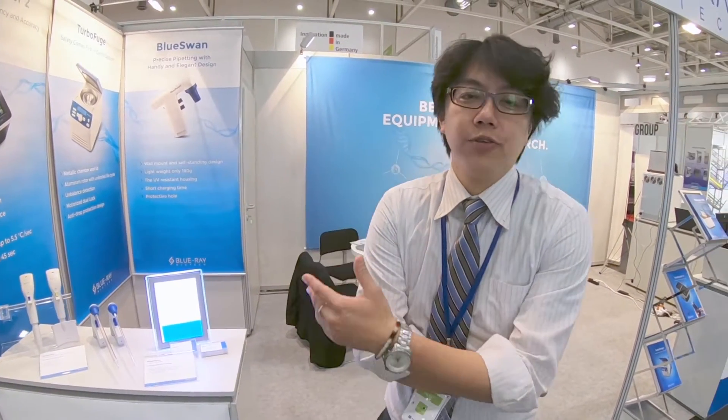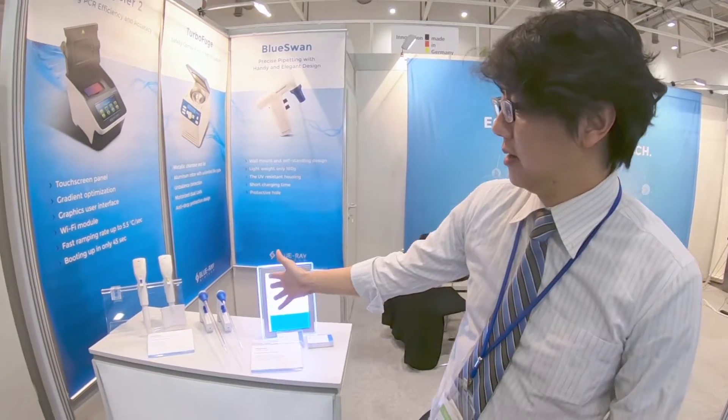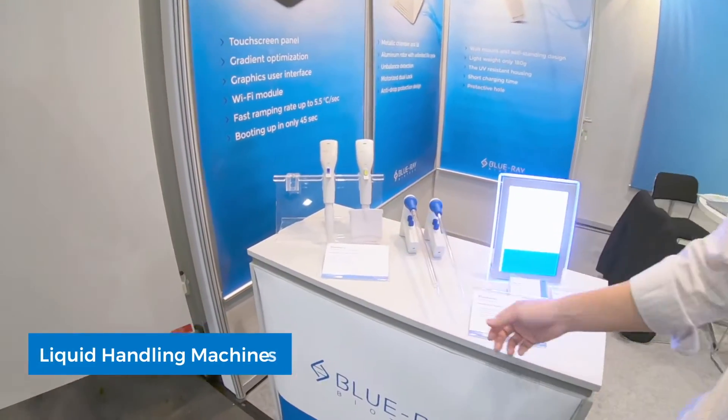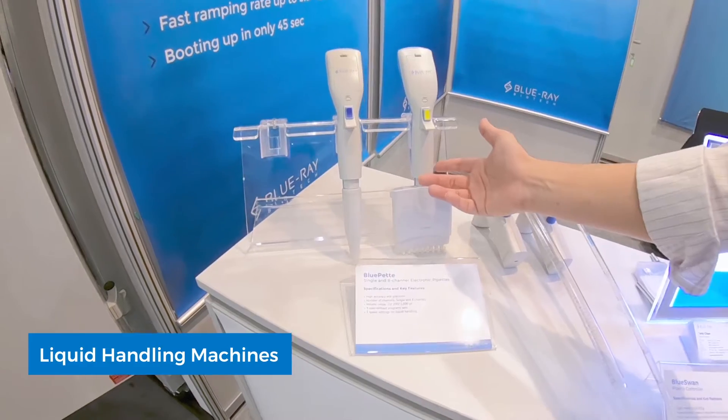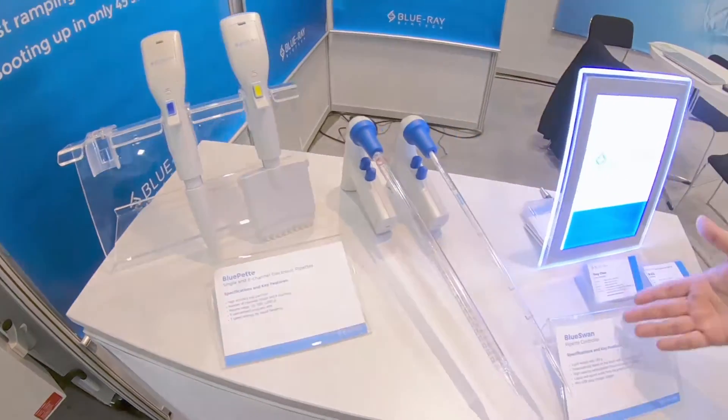Today I want to introduce a range of our products, step by step. For our product line, we separate it into four parts. The first one is the liquid handling machine. We have the electronic pipette and pipette controller, which are called the BluePeg and the BlueSwan.